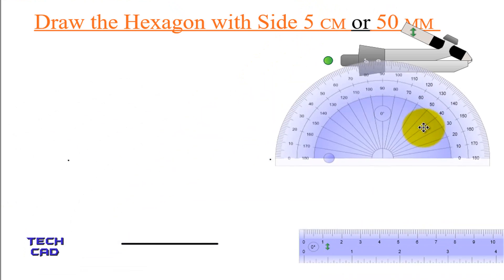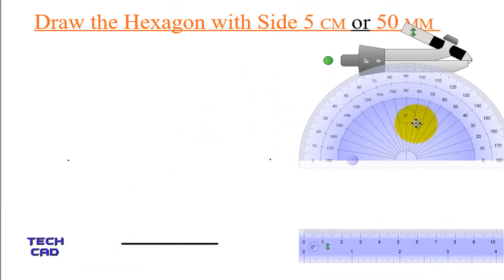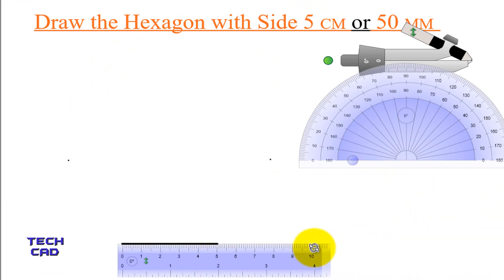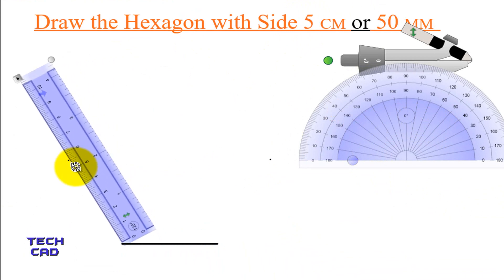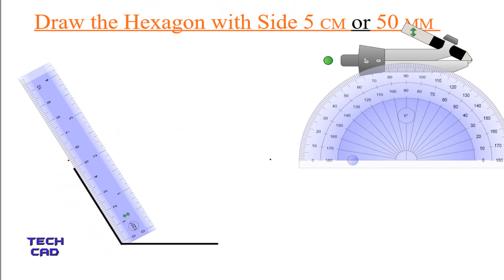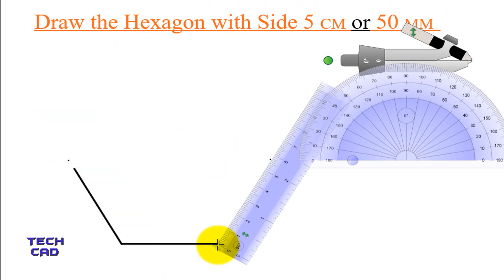Now I am removing the protractor — I do not need it anymore. So I am taking a scale again and completing the edges of the hexagon. I align my scale to these points so that the angle can be made. Now make a line from here which is 5 cm. In the same way, take a line here which is 5 cm again. You can see this — this is a 5 cm line.